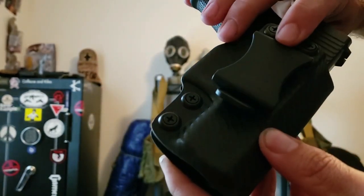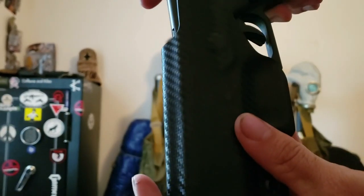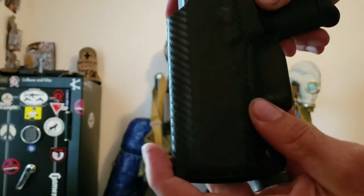Nice carbon fiber look. Clicks in good with no adjustments.